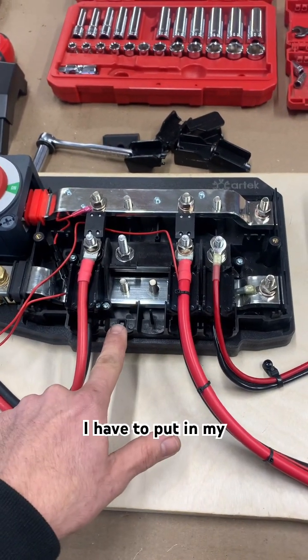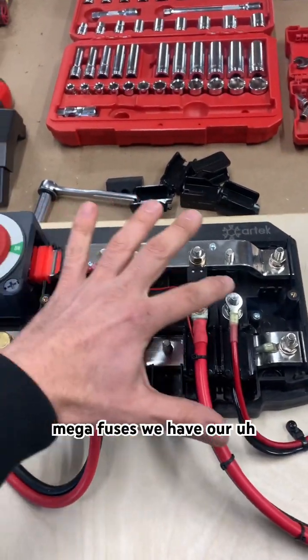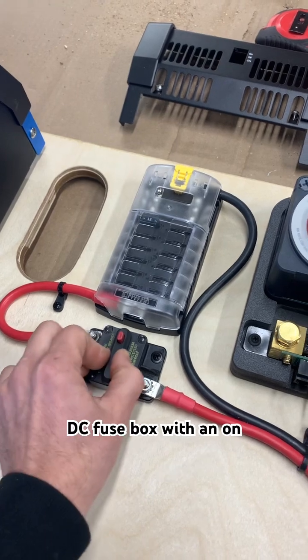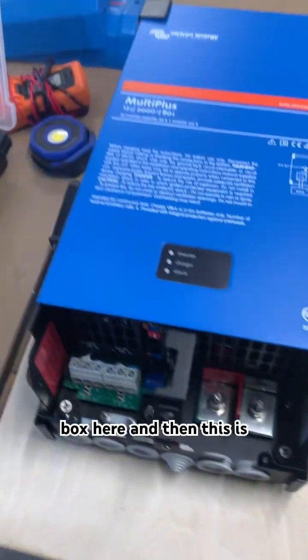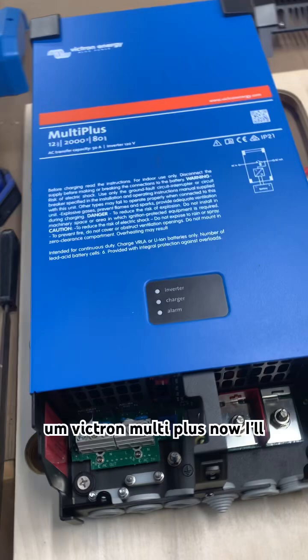So I have to put in my inverter and my ground. These are all my circuits, all protected with mega fuses. We have our DC fuse box with an on-off switch. I'll have an AC two-circuit blue C box here, and then this is our 2000 watt Victron MultiPlus.